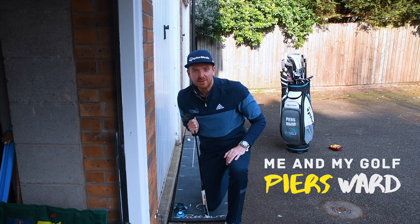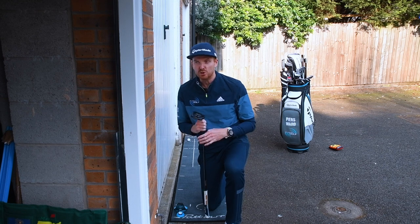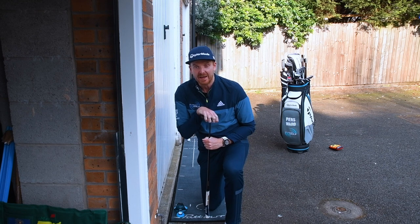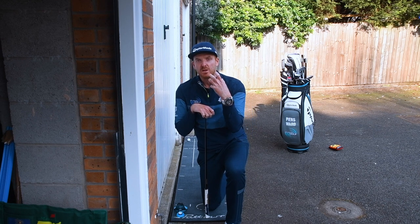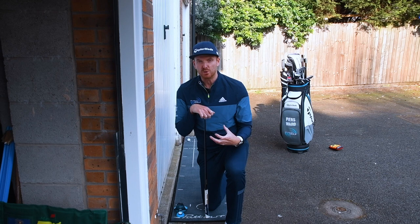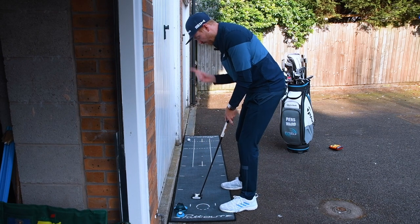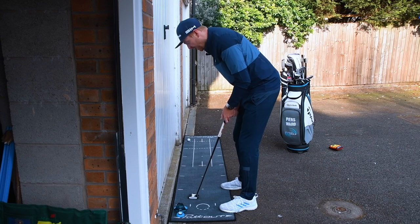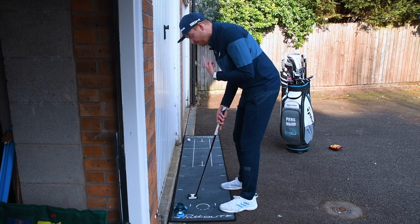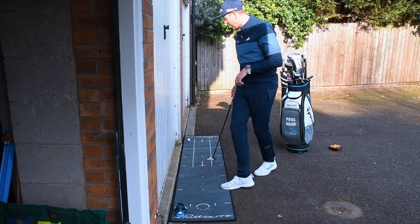Hey everyone, it's Pierce from Me and My Golf. Hope you're staying safe and well. Let's give you a putting tip that you can use up against a wall in the house or even in the back garden. A lot of golfers when they're putting have too much movement going on — their body's moving around, their head could be going forwards, backwards, up and down, or from side to side. And even when you're over those short ones and you start peeking early, this can definitely help you.